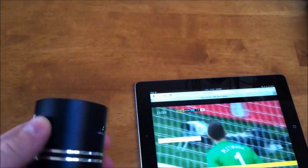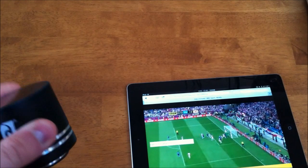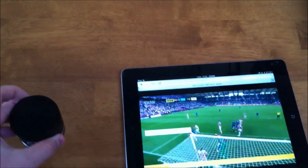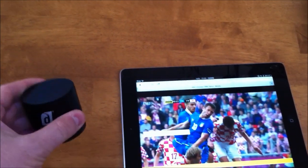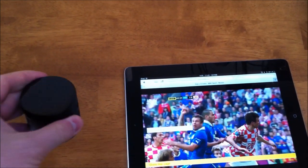The sound difference is absolutely phenomenal — just listening to commentary and the ambient sound of stadium noise is amazing compared to just coming from the iPad speaker. Rather than pushing through to the BT5, the BT5 just sounds immense.